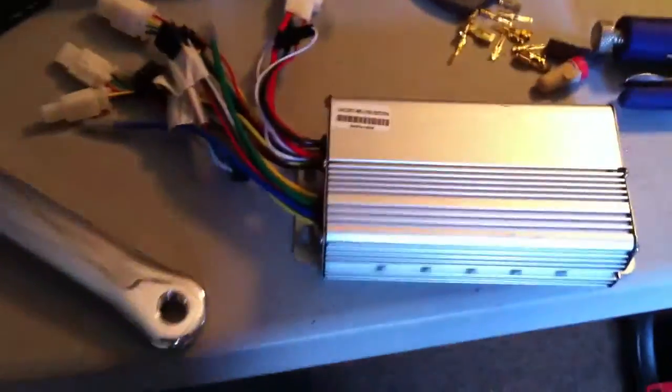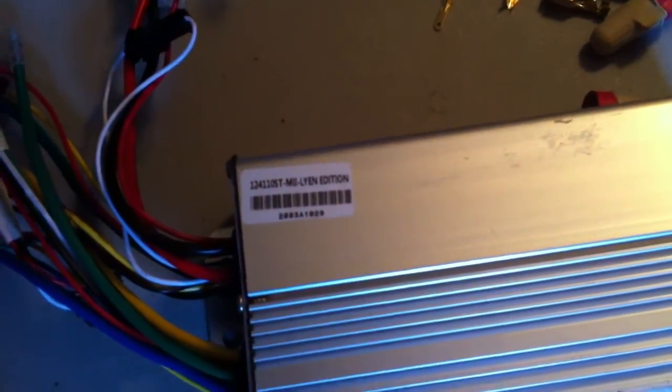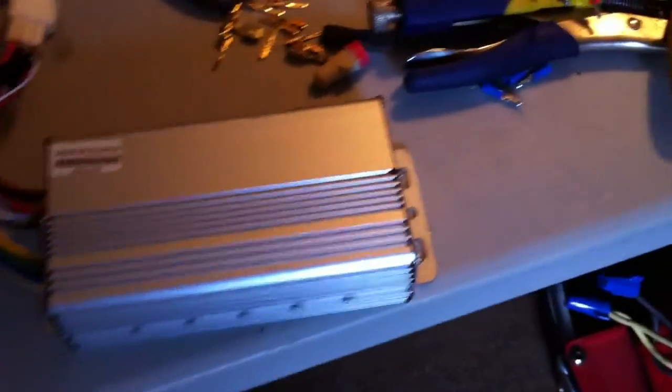I got more stuff in the mail — I already know what this is. It's my new 72-volt controller, a Lyen 12-FET Extreme Modder, so I'll be able to run 20 or 24 cell and see what this motor can actually do. And I think this here is my crank arm so I can put my 52-tooth chainwheel on. Let's open these up and get them on. Thing of beauty — the Lyen edition.